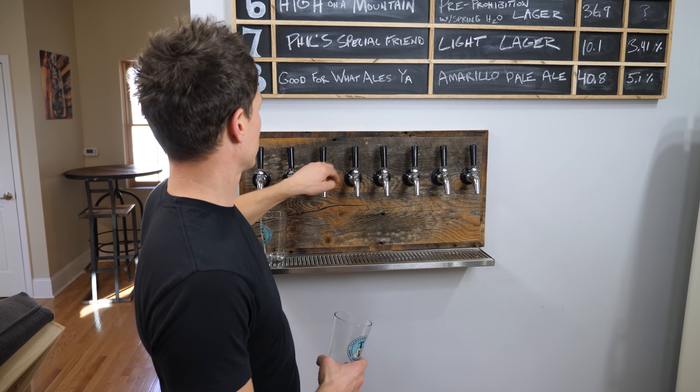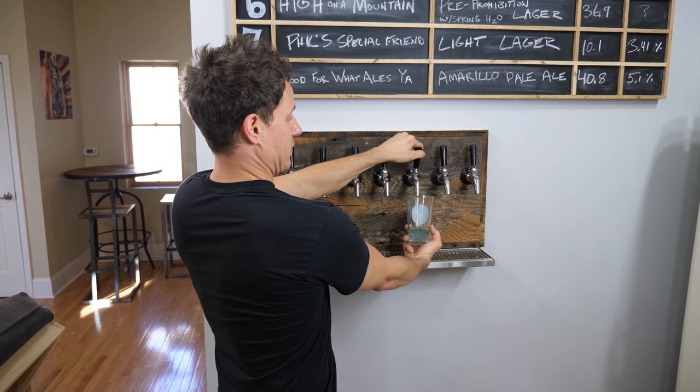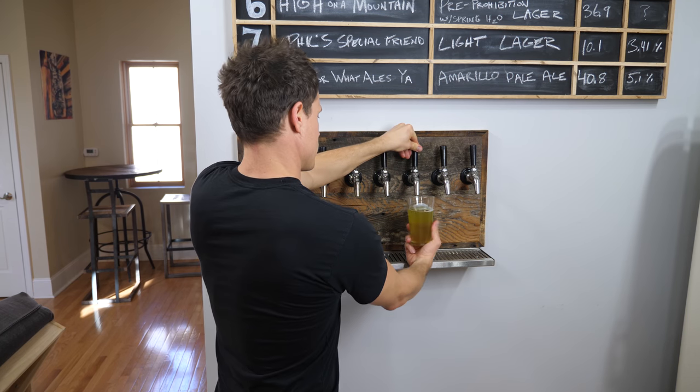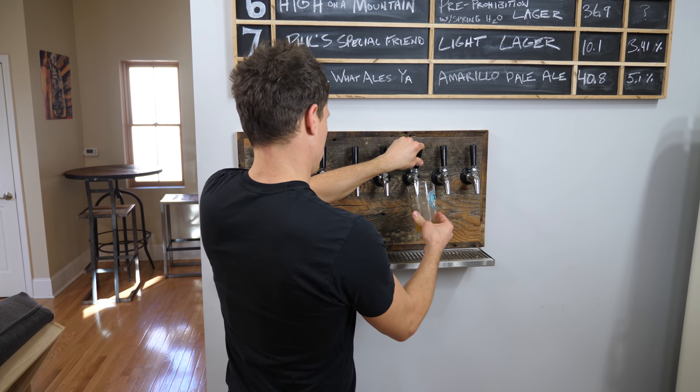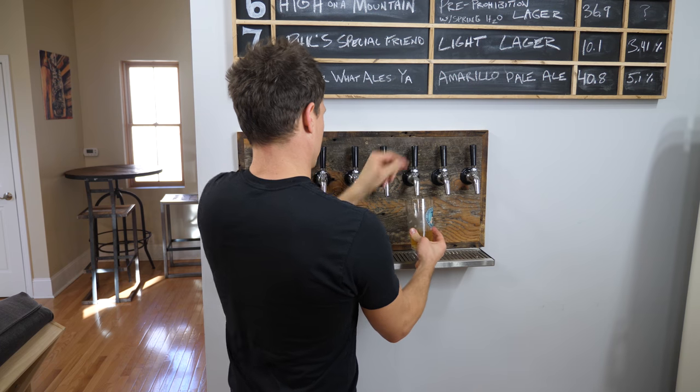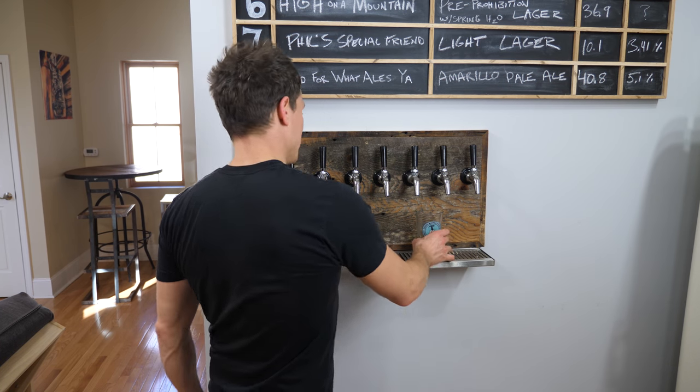Keg's in the kegerator. I actually have a line cleaner in here so I'm going to have to dump that out first — see, it's this blue stuff. Not at all carbonated. So I'm going to hit it with 50 PSI again, agitate it again, probably hit it with 50 again, agitate it again, and then we'll see where we're at.